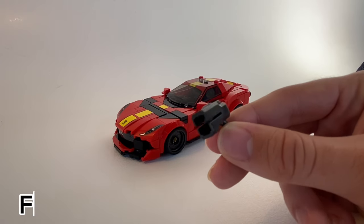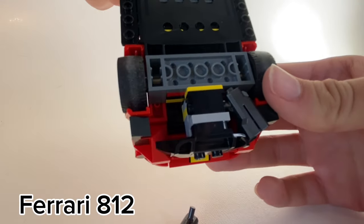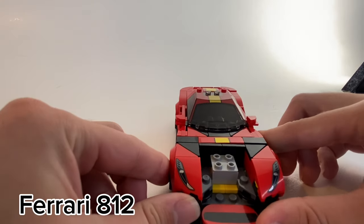This new blaster piece is really interesting — it's the Ferrari 812 exhaust. One's missing because it's on the ground right now. But an unregistered play feature of this car is you can rip the front hood off and get some nice Ferrari details.